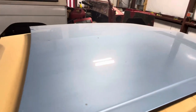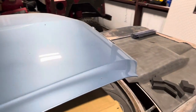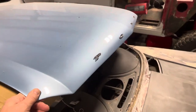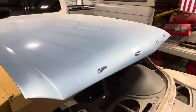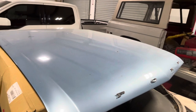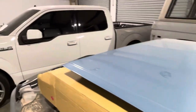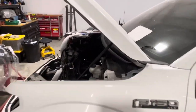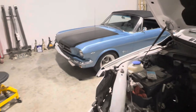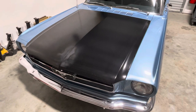This hood always was a little wavy; I wanted to rework it and I will, because it's original and it's nice — it just needed a little more body prep. So I bought a Scott Drake hood because I wanted to be able to drive the car while I fool with the other hood.